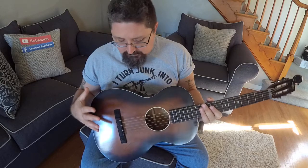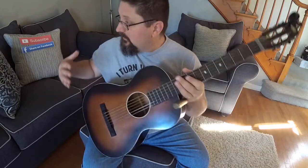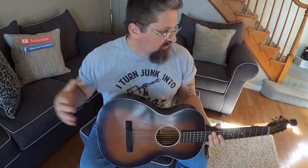Cigar box guitars are my life, they're my job, they're what I do for a living, they're my passion. But every once in a while I need to break away, and I've learned to just keep different instruments that are not cigar box guitars in the place that I relax — here in my living room.